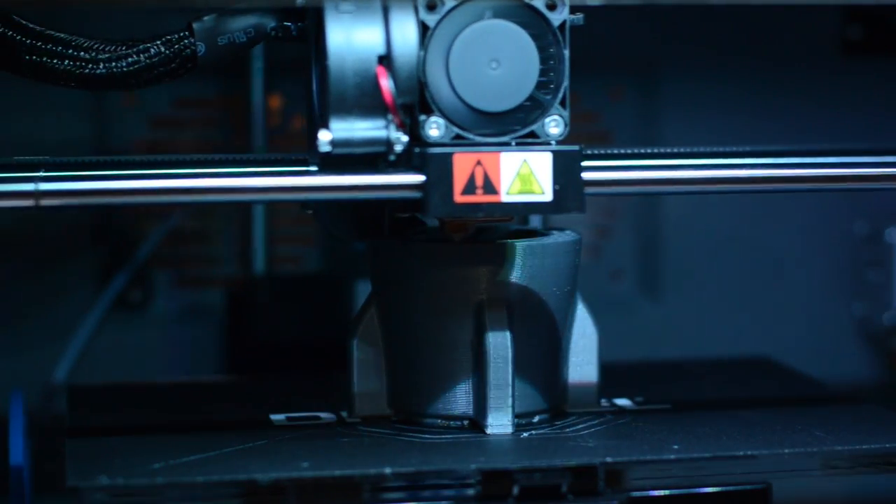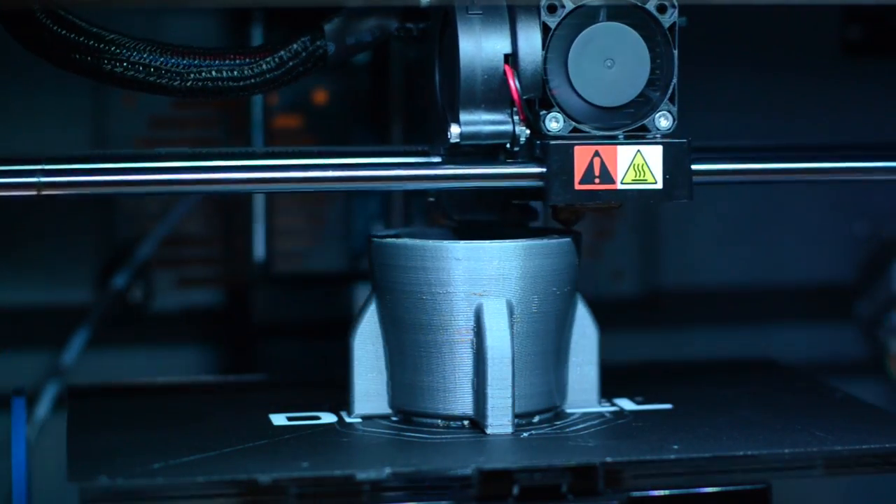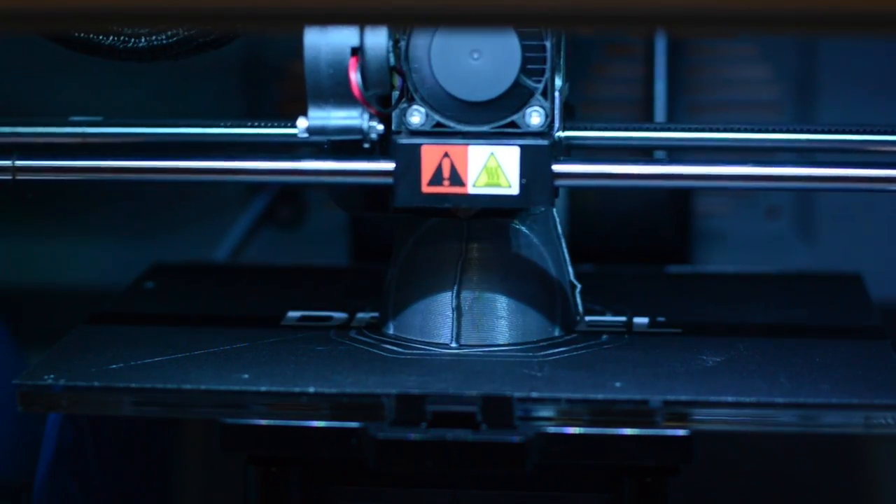I could have turned the bottle on its side and tried to print it that way, but circles like to be printed in this orientation, so I figured it would print better this way. It's really not that hard to put pieces back together once you've printed them separately. I also printed the cap all by itself. This got printed at medium quality because we would be finishing it a whole bunch, and it took about eight hours to print all the pieces out.